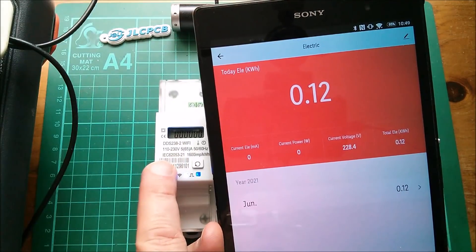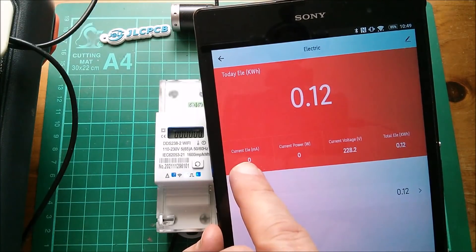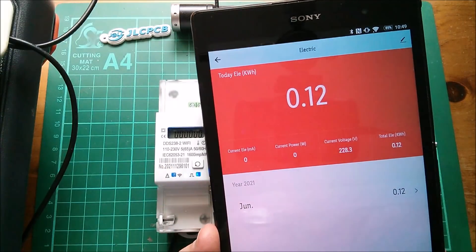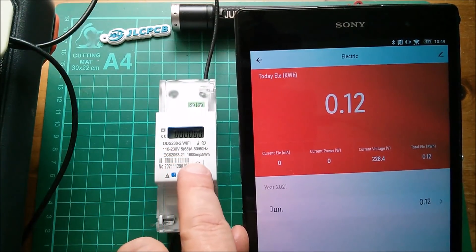Not quite sure how it has 0.12 kWh — unless this thing just had some residual data in it. We've got a voltage of 228.4 and it measures power and current in milliamps. I need to put a load on this thing really.